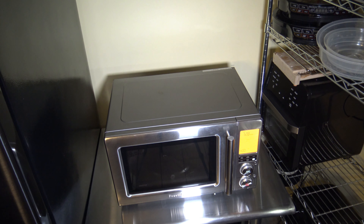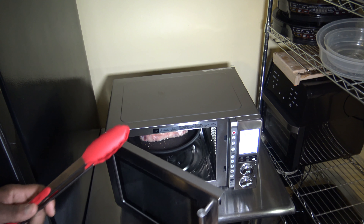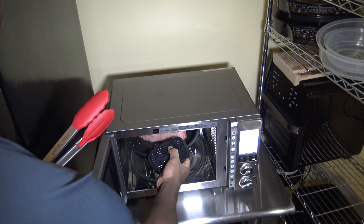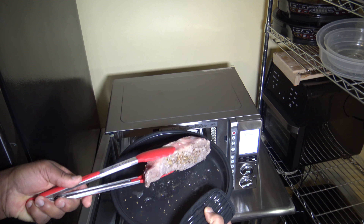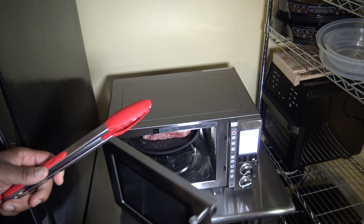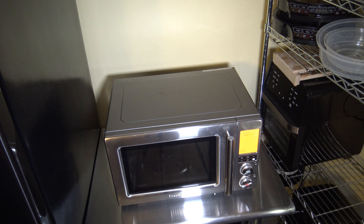Alright, the thing just made a chime — that's a good time to flip. It lets you know to flip. I'll take the recommended advice here since it's a steak. We're halfway through. Not much to see so far, but we're going to flip it — that side's getting cooked though. I'm going to put it back in and hit Start. I'll bring you back when this thing is done.